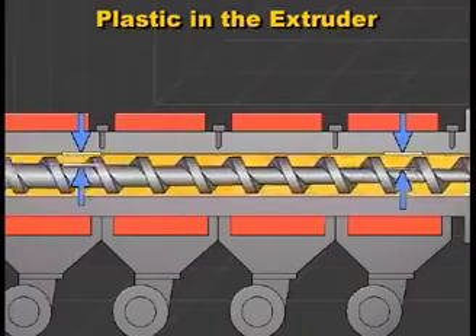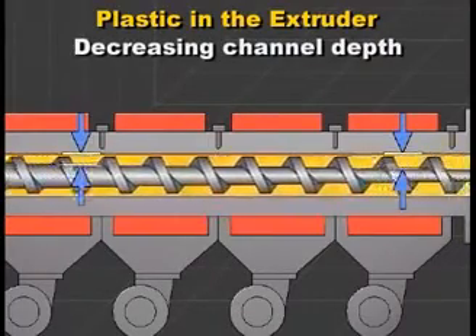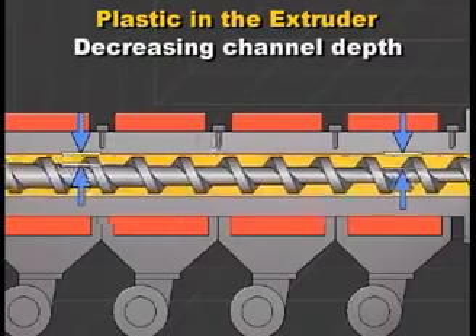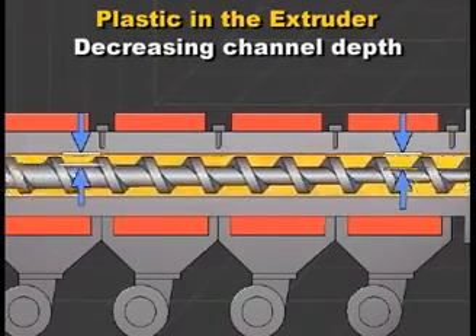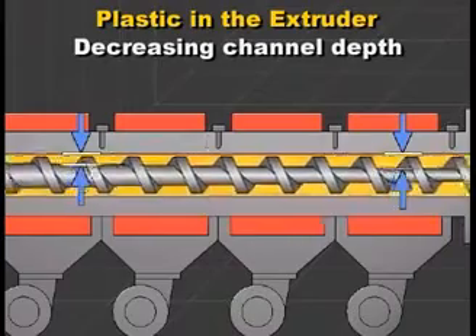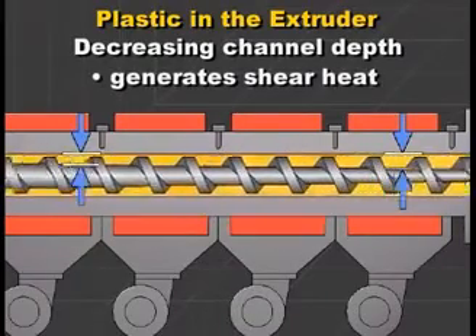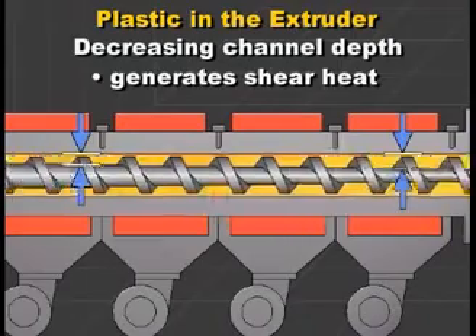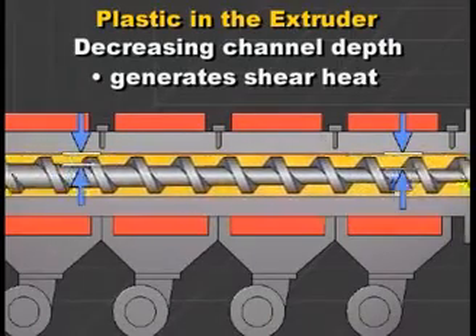As the plastic is conveyed forward along the screw, the channel depth decreases, forcing the plastic through a smaller area. The combination of compression and screw rotation causes friction which generates heat. This is called shear heating. This heat, along with the heat from the barrel heating system, melts the plastic.